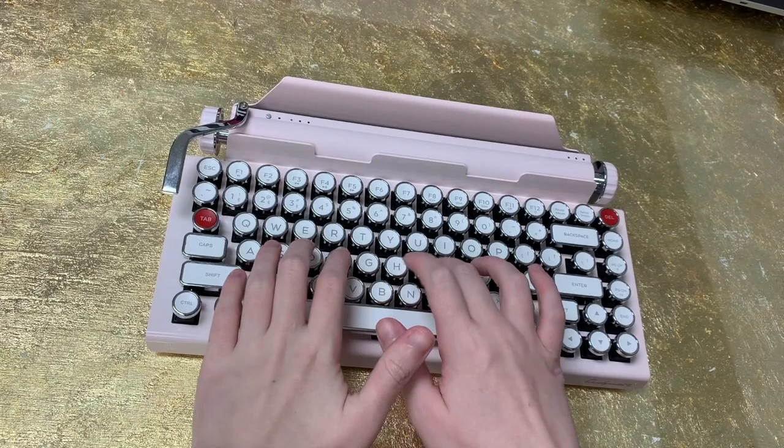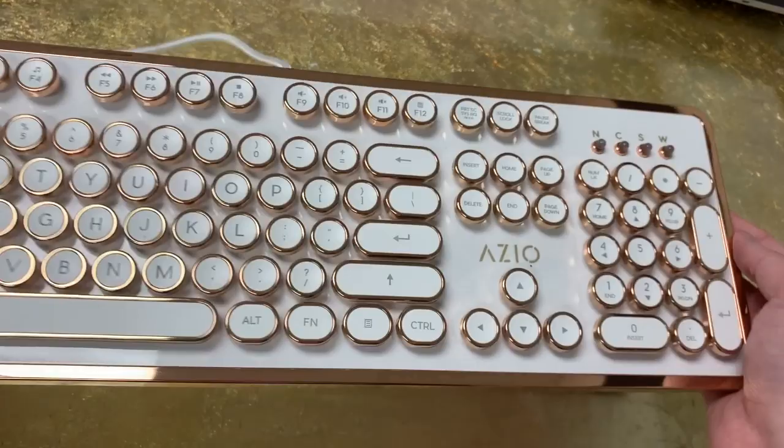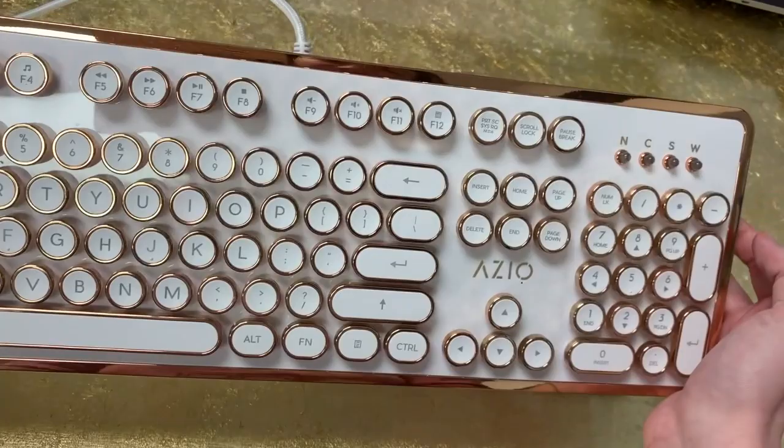My favorite thing about it, other than the look, is just the sound that the keys make. It sounds like a real typewriter and I love that about it. I am a huge fan of typewriters. I remember being a kid and my dad had a typewriter at work and I would always play office over there and pretend to type documents on the typewriter. So I just love that they make keyboards like this now. In addition to this, I actually have this keyboard for my iMac and it looks like a typewriter as well. I'm just a huge fan of this style.